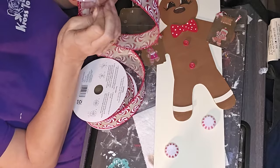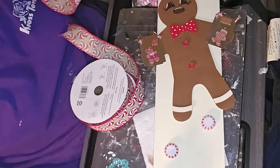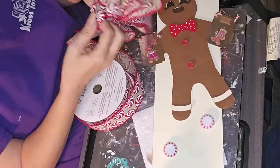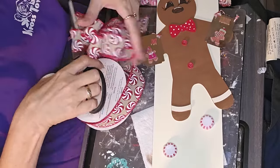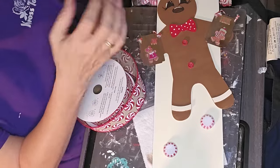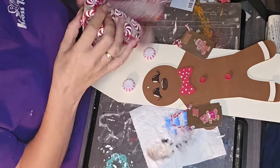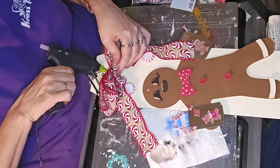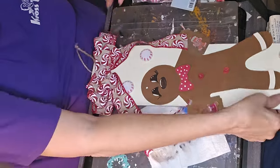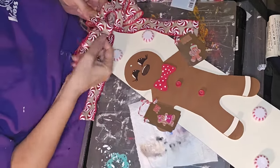I took the gingerbread man and put him on the long tag sign. I took some of those little miniature peppermint ornaments that you get from Hobby Lobby and placed them around on the sign. And then I had these cute adorable little ornaments that look like gingerbread cookies on a cookie sheet, and I put those on each of his hands where he's holding them. I've got this burlap ribbon with peppermints on it — which is really adorable — and I got that one at Hobby Lobby. I've had it in my stash for a little bit.